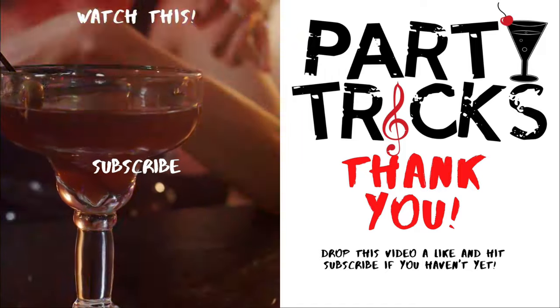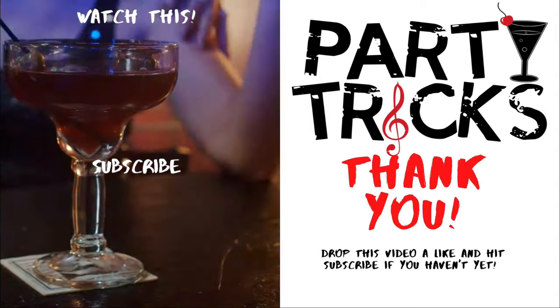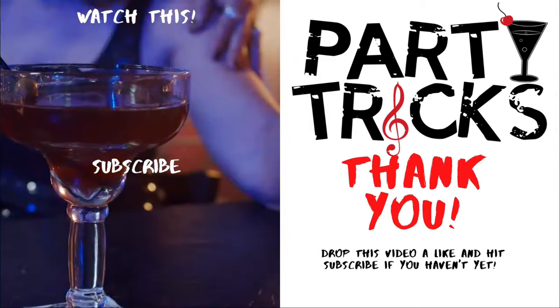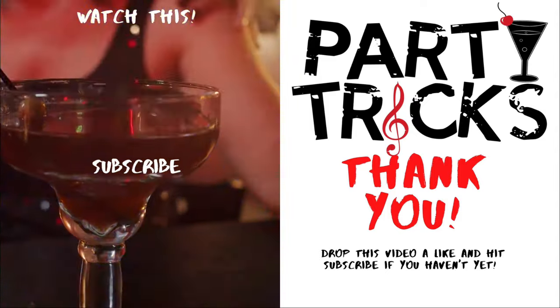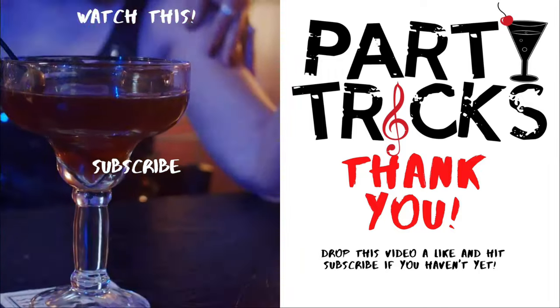Thanks so much for watching — I really hope you have fun with these tricks. If you have any questions, please leave them in the comments and I'll try to help you out. Don't forget to like and share this video, and please subscribe so you can learn more party tricks.